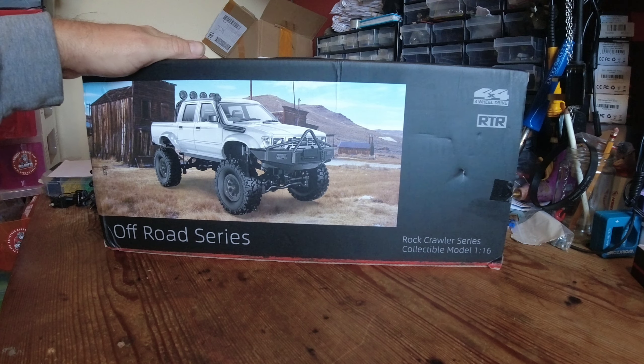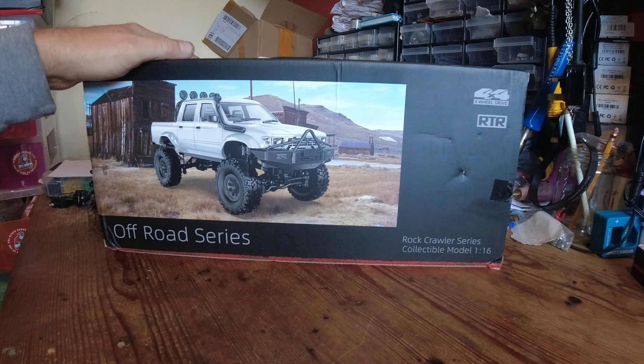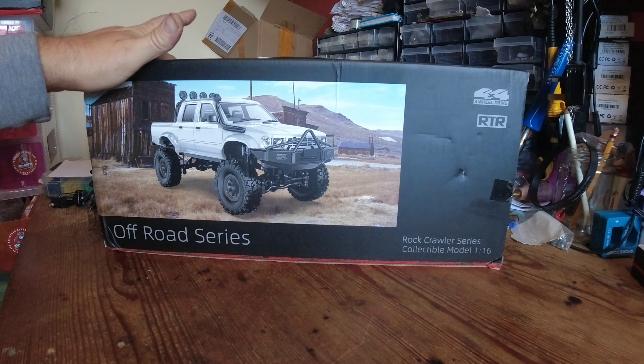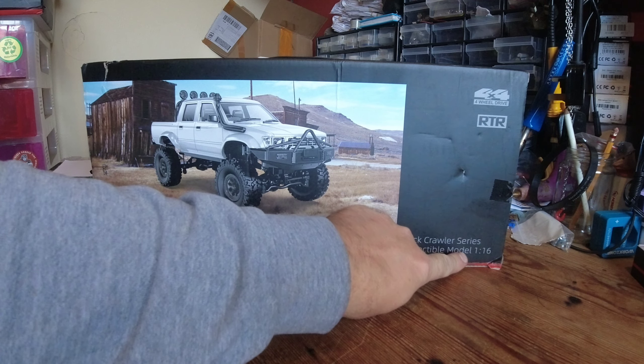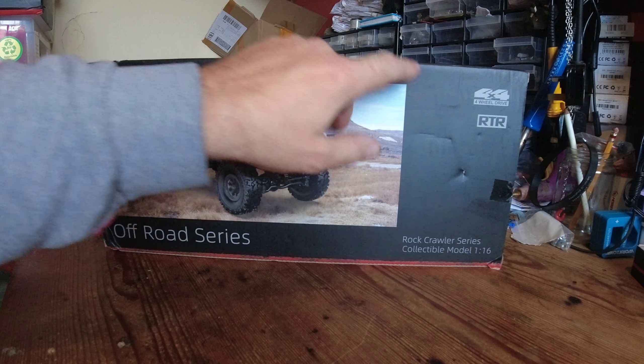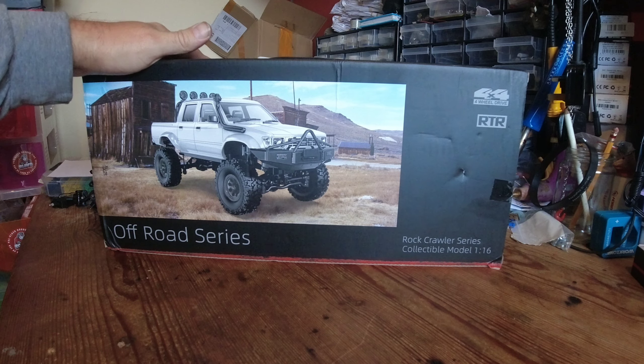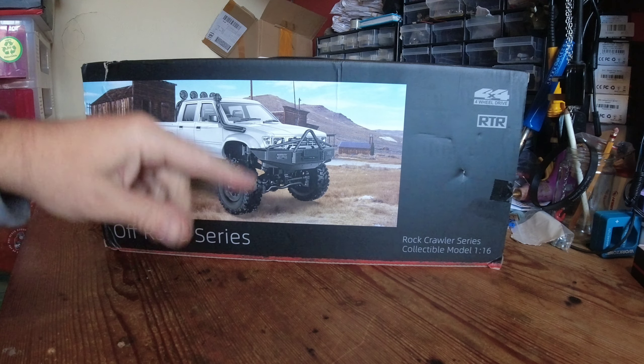Now before we get into it, this is the RTR version — all ready to run — so there should be everything included in the box apart from batteries for the transmitter. It's 1/16th scale, it's four-wheel drive, and this thing is on Banggood at the moment on a flash deal for 43 quid, which is about 50 dollars, so I'll leave a link in the description.